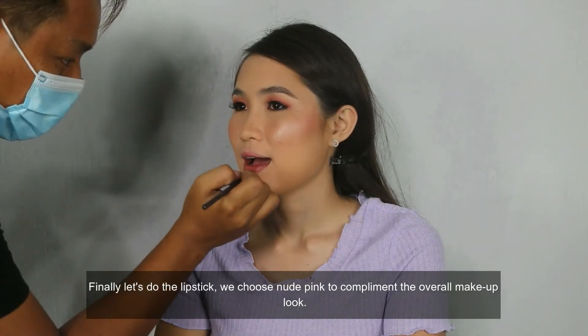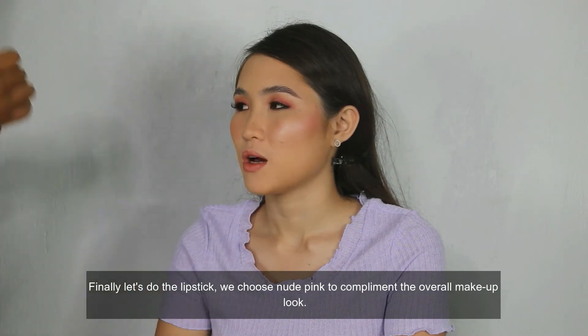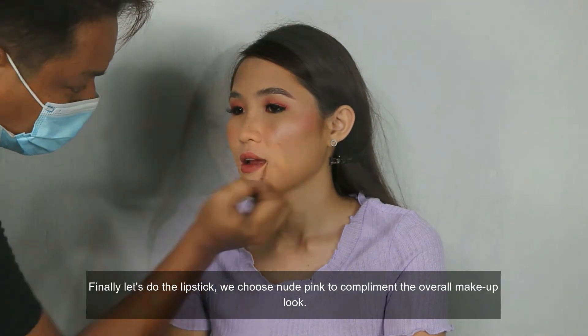Finally, let's do the lipstick. We choose nude pink to complement the overall makeup look.